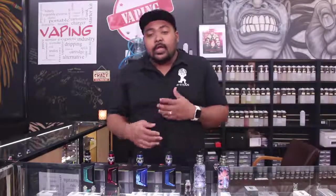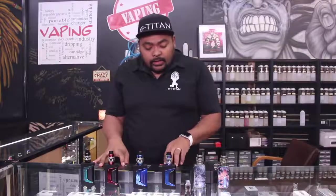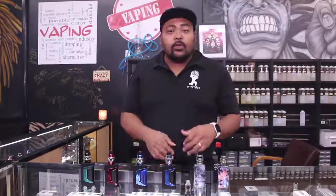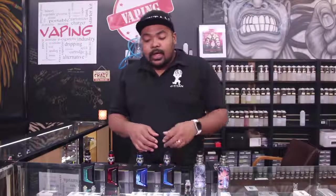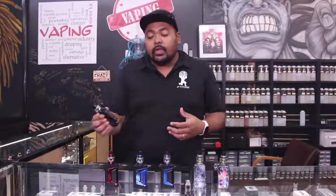So a lot of times when they do a special edition, they come out with a tank upgrade. In this instance with the Aegis Legend, they came out with the new tank. Also it's going to be using the MG Alloy, which is the lightest metal that they have, allowing them to have a lighter device. So if you're familiar with your Legends or you already have a Legend, you know they're a little heavier — these are going to be a little bit lighter.